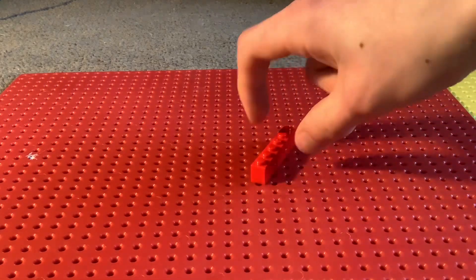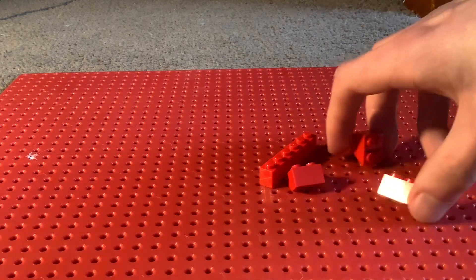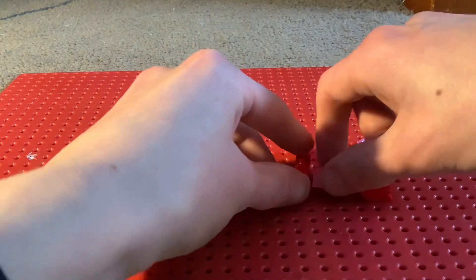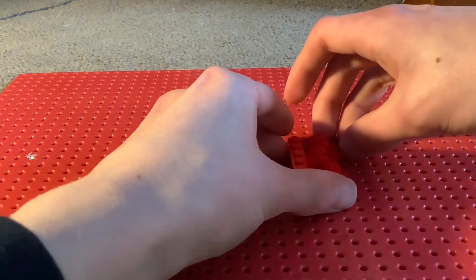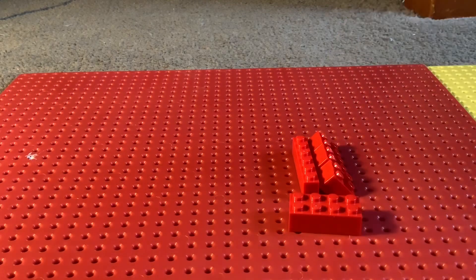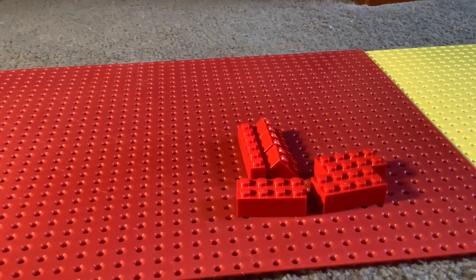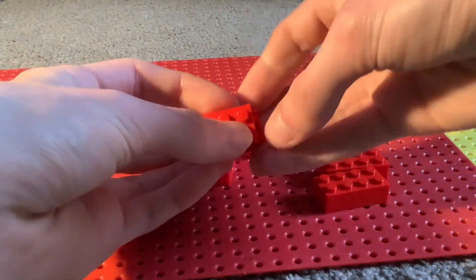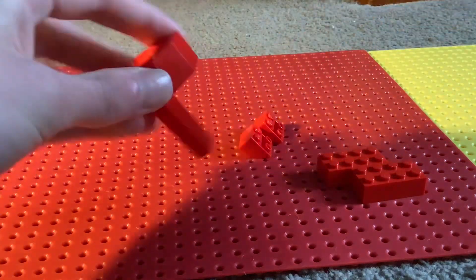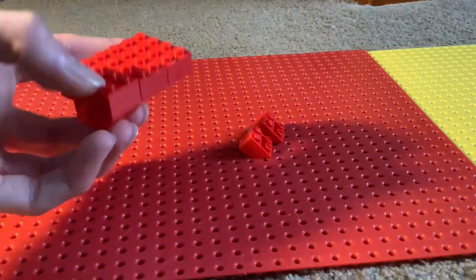First thing you're gonna need is a one by six brick in red, then you're gonna need three of these little red upside-down slope pieces. Put them together like that. Next you're gonna want not one, not two, but three two by four red bricks. Grab them and place them on top of these.